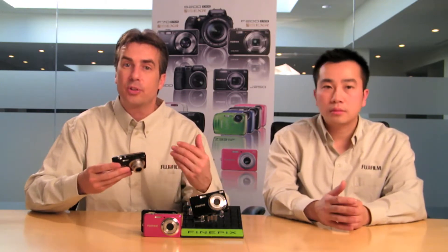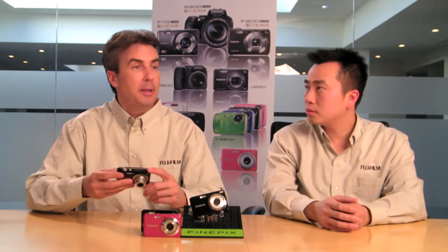SR Auto basically stands for Scene Recognition Auto. When you're pointing this camera at your subject, it will identify certain subjects — whether it's a portrait, a landscape, a macro or close-up picture, a night scenery picture, a night portrait, or even a backlit portrait. The camera will optimize the settings for focus, exposure, and whether or not it turns the flash on automatically across these six typical shooting scenarios.